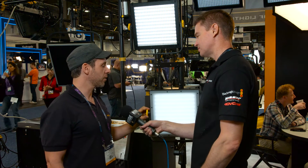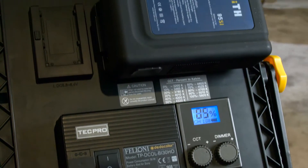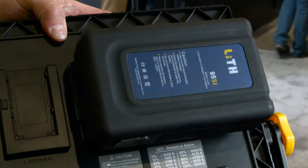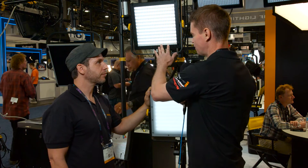We always make it a point to accommodate crews and teams that are travelling, so you have everything you need there. We also make batteries that are 95 watt hours so you can take them on a plane, and they don't need a charger — you plug them right into the wall and you're good to go.